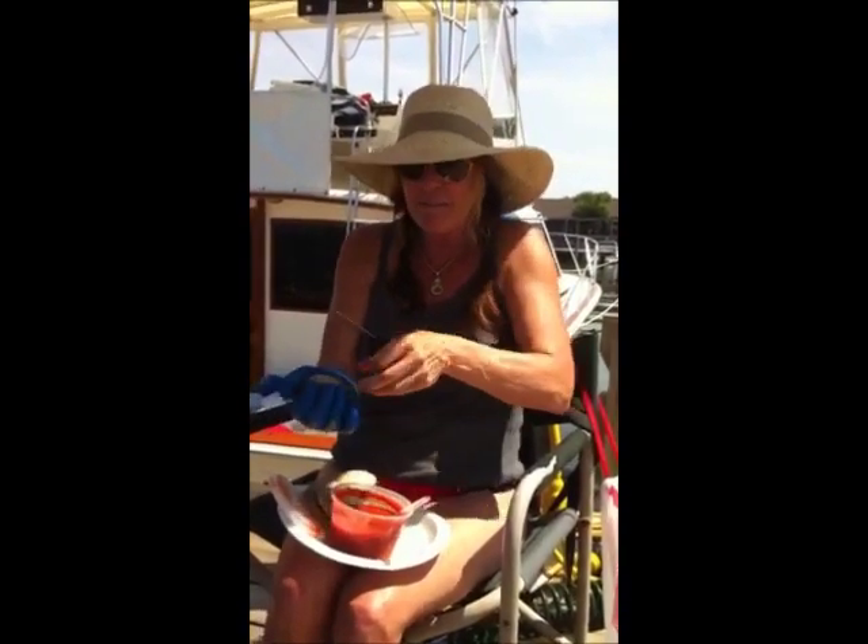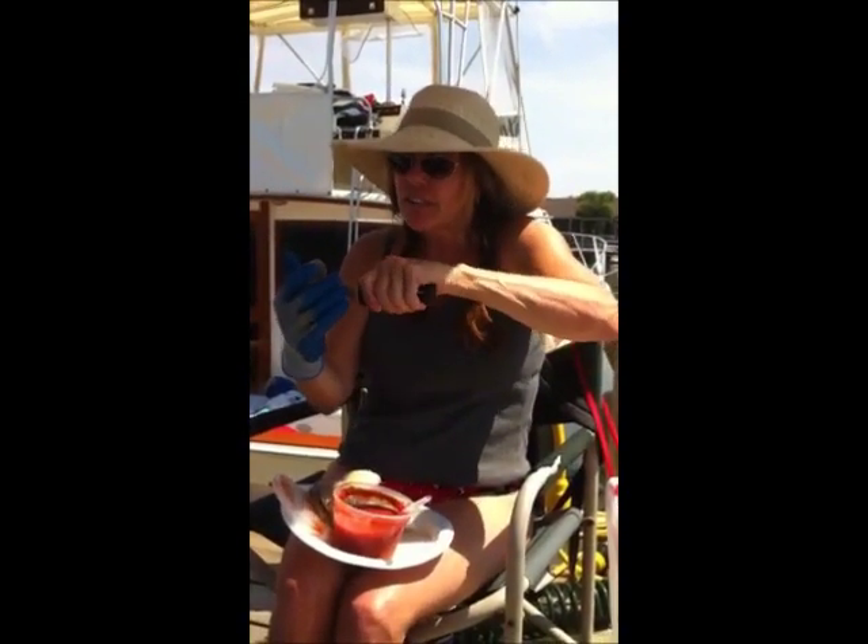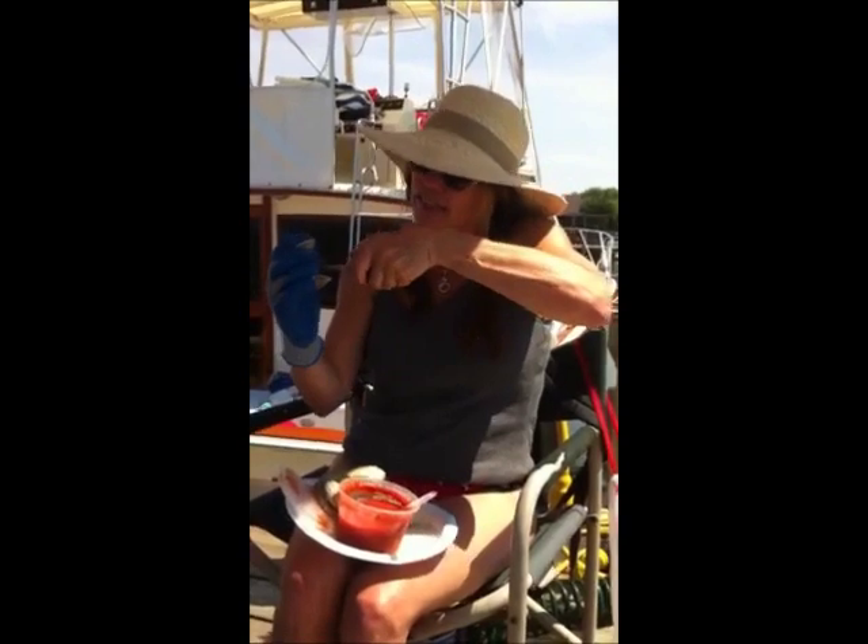I'm wearing a glove just in case I slip, because you don't want to hurt yourself. And look — we have clam! Wait, I'm not done. I'll show you — you cut the meat off the muscle like that.